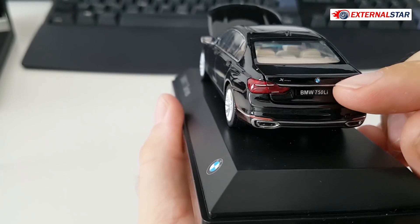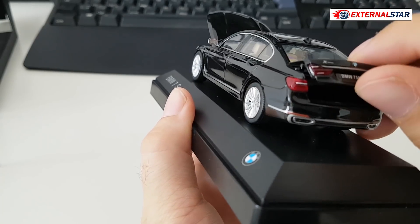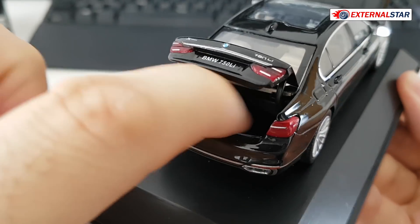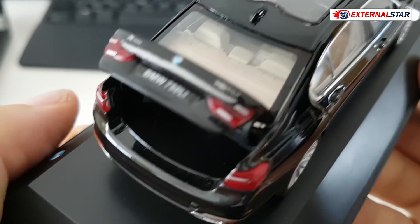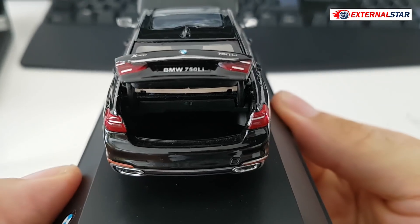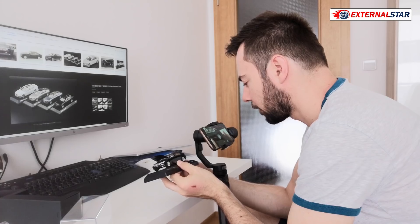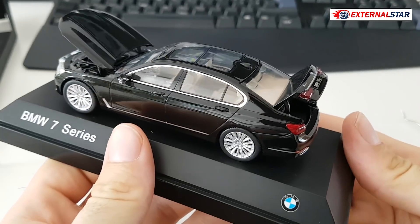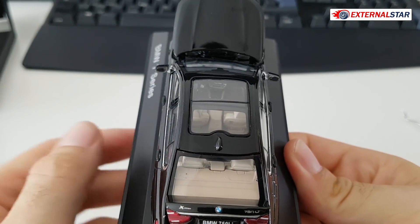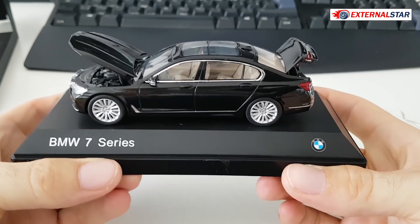Back to this one — the BMW 7 Series 1 to 43. You can also open the trunk. It's quite easy to open. Inside there's no carpeting, just pure plastic, but it's still a very nice detail that you can open it. Not many 1 to 43 models let you open both the trunk and the hood — this is something exceptional. You can also technically open the sunroof, though that was not intentional.